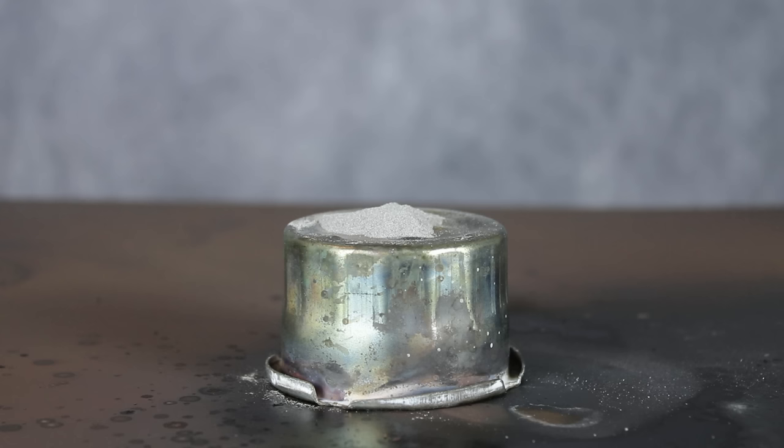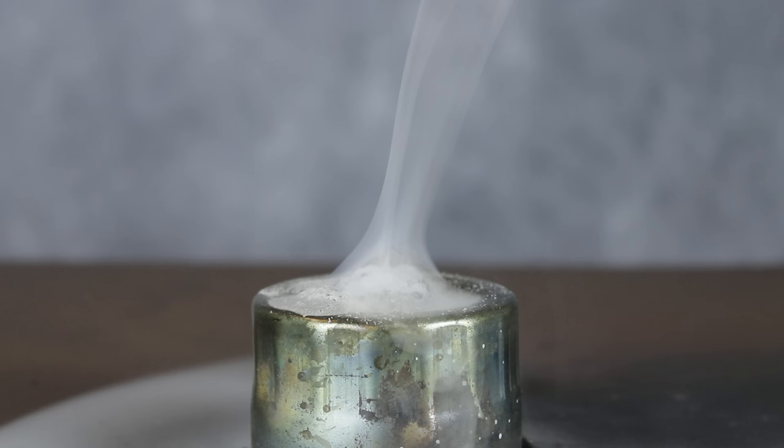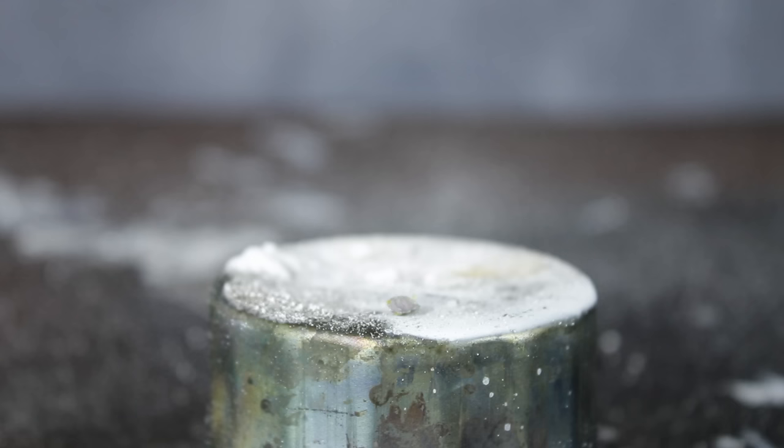Alright, one last reaction. Let's see how the superacid reacts with a reactive metal, specifically magnesium powder. Hmm, that's kind of weird — it just smoked a little. Maybe introducing a bit of fire will make things more interesting. Yep, that definitely made things more interesting. It's honestly impossible to convey just how insanely bright this was in person. Magnesium — you never fail to put on a show.